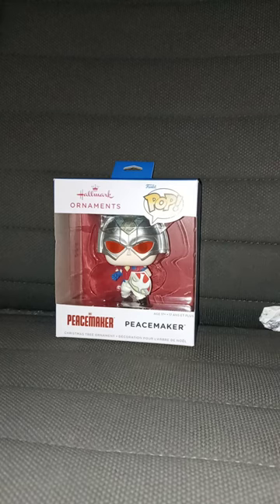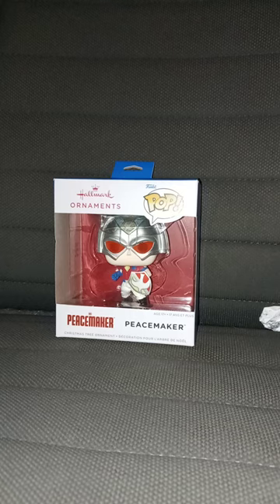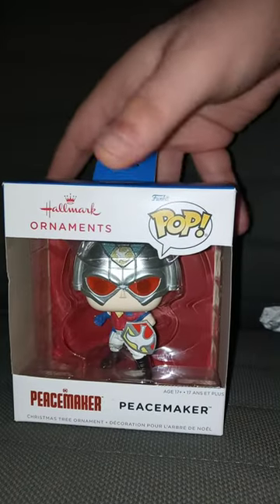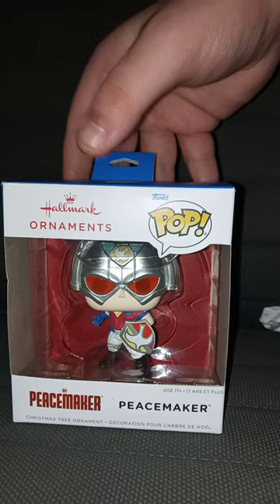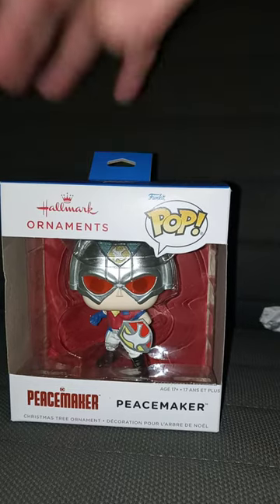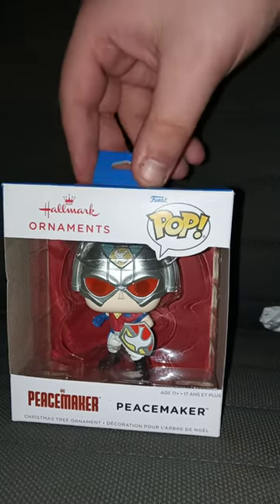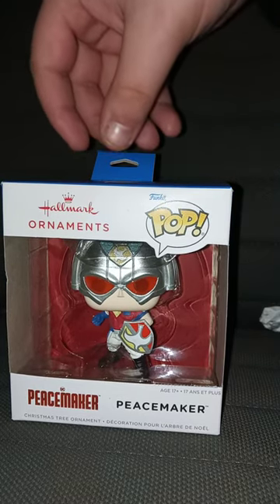It's been five months since I did a Funko Pop unboxing. If some of y'all didn't know, Funko actually made Christmas ornaments. And I got this from Walmart because, yes, it's a Walmart exclusive.